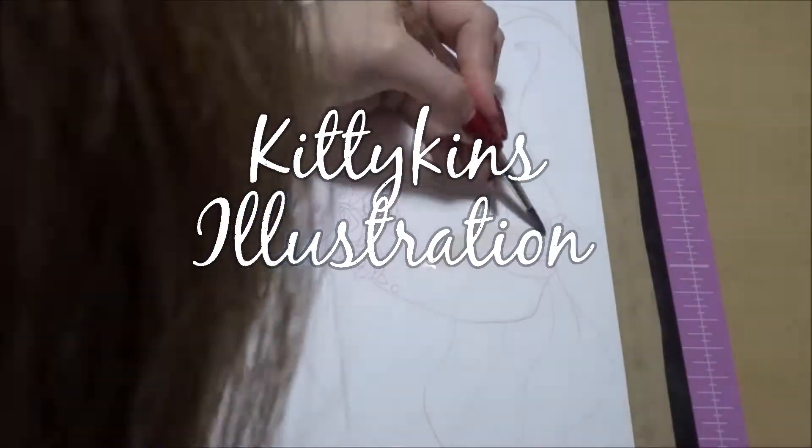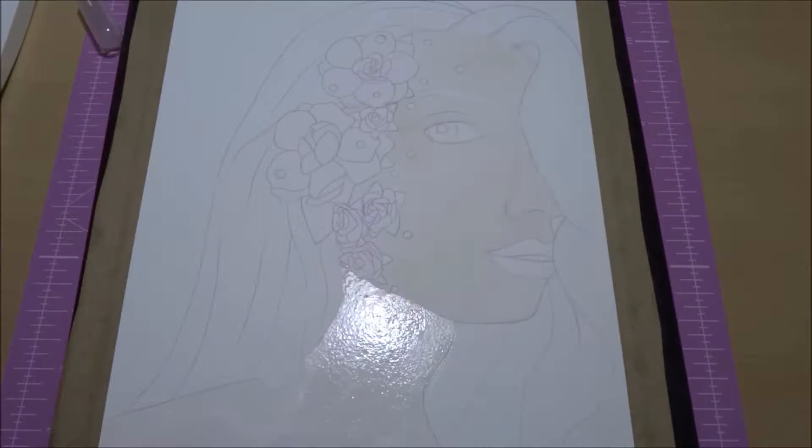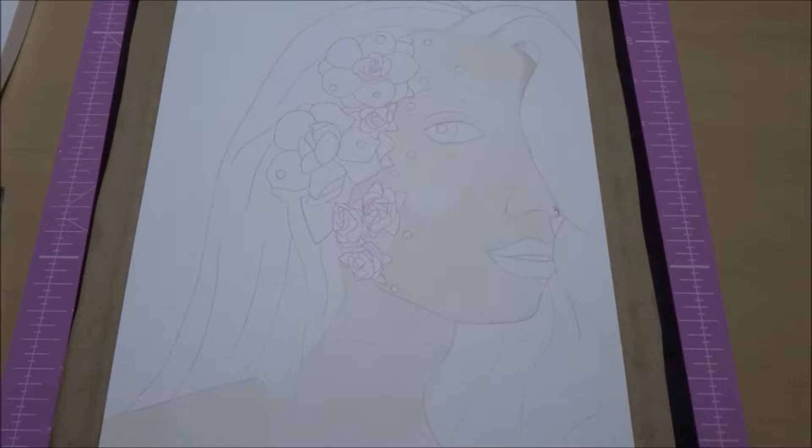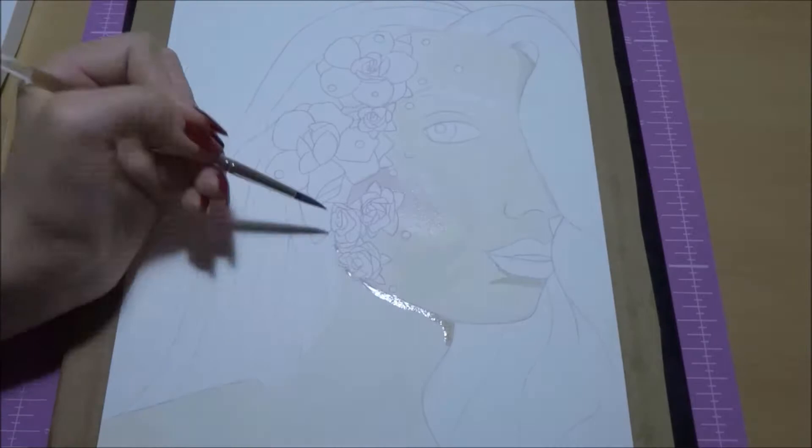Hi everyone, so today I'm doing my first ever watercolor portrait, which is pretty intimidating because skin is like one of the most important parts of a portrait in my opinion, and it's also really difficult to do in new mediums especially, and I'd never painted skin ever in watercolor.